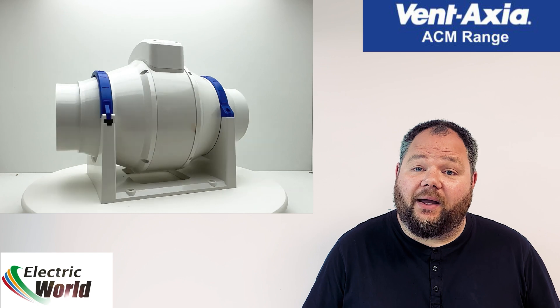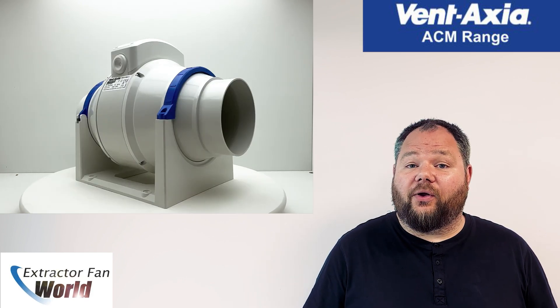With an extremely compact and lightweight rotatable chassis, the ACM range is perfect for installation in loft spaces and ceiling points.